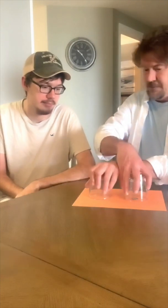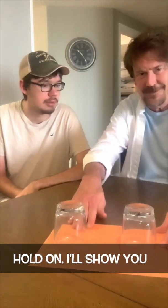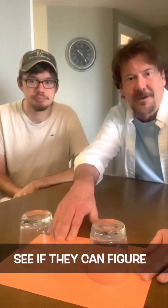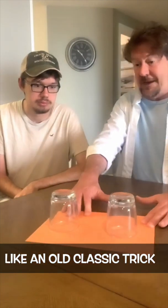Alright, ready? Yeah. How do you do that? Hold on, I'll show you. Do you see that at home? See if they can figure it out at home. Apparently this is like an old classic trick that I've never seen.